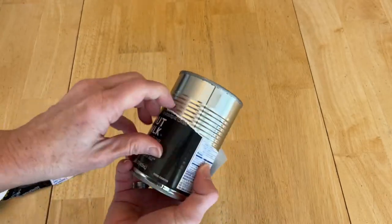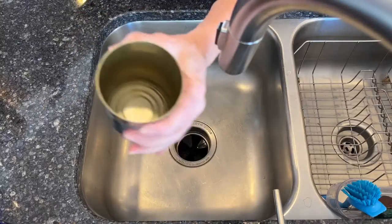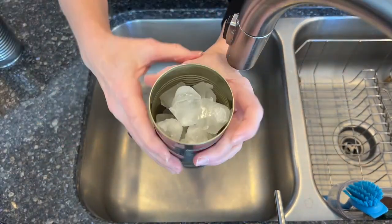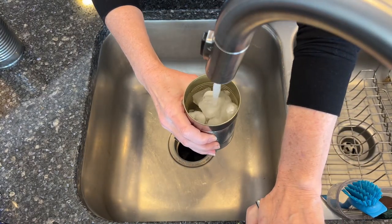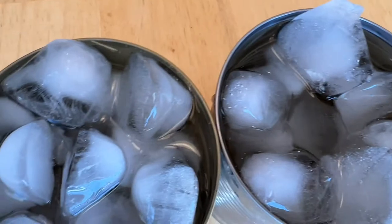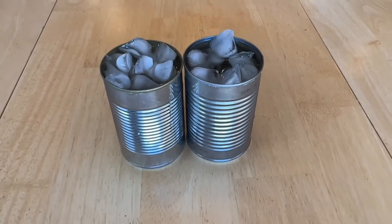Now, not all cans will do this, but most will. So we'll just remove the label and we'll be focusing on this part of the can right here. Next, we're going to fill the cans with ice — you can fill it with as much ice as you want — and then add water all the way up to the top. Now that the ice and water is in each of them, I'm going to go ahead and place them into the freezer until they're frozen nice and solid.